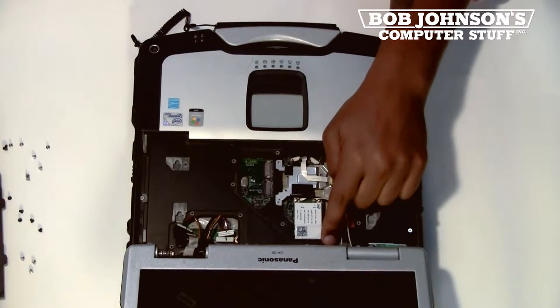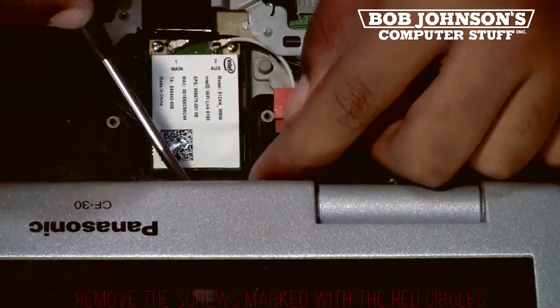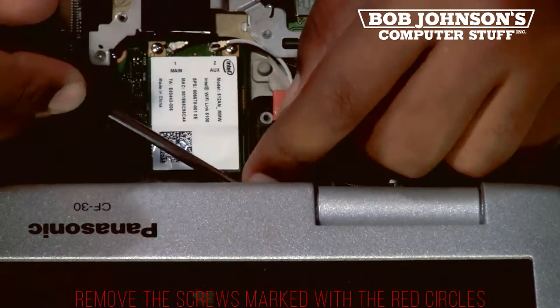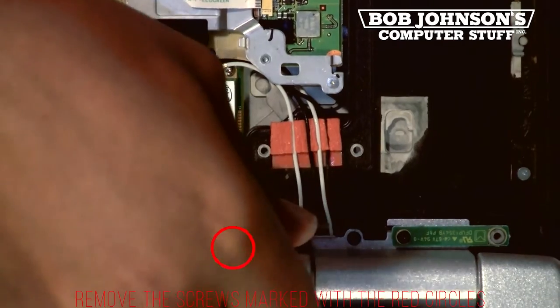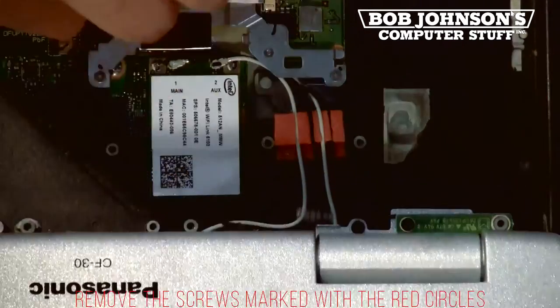Afterwards, you will need to remove a screw underneath where the keyboard bezel was. It should be covered with tape. Remove the screw marked by the red circle — this will free up the system board.